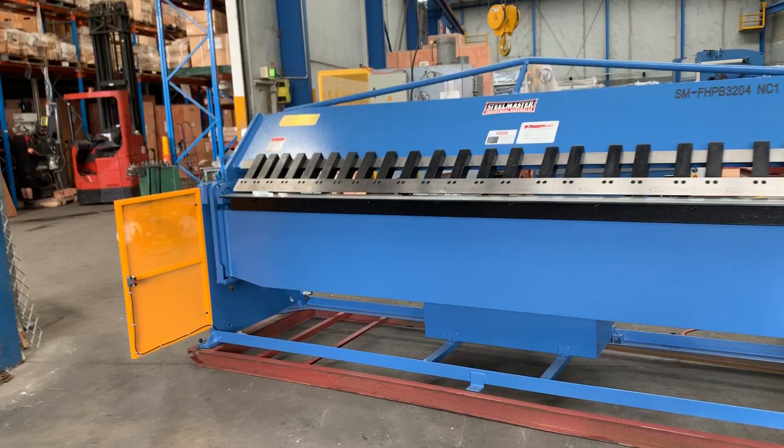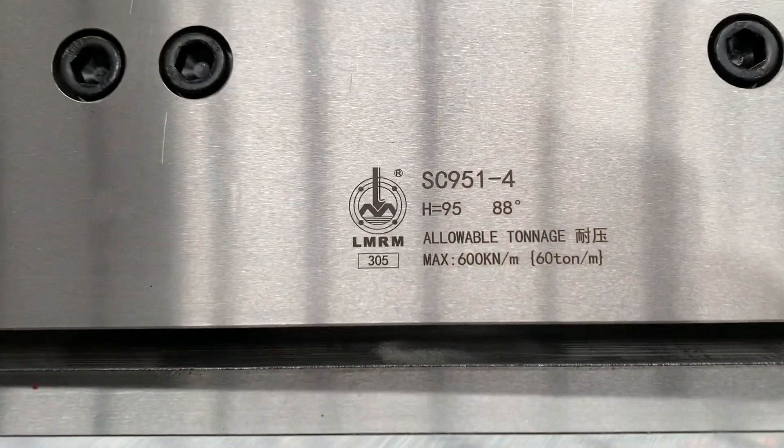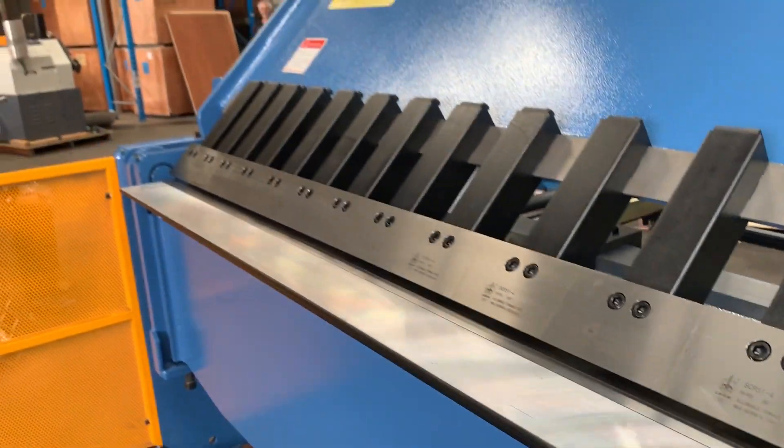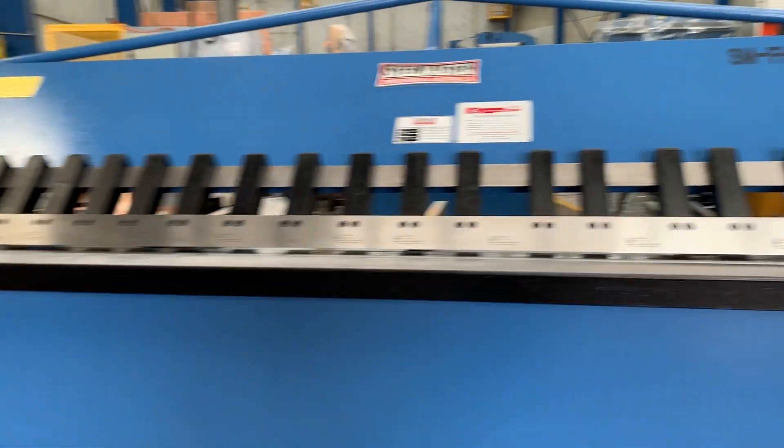It's full welded bed construction. As you can see, we've got hard and ground fingers along there — quality fingers all the way along that are removable — and we also offer aftermarket fingers as spare parts.